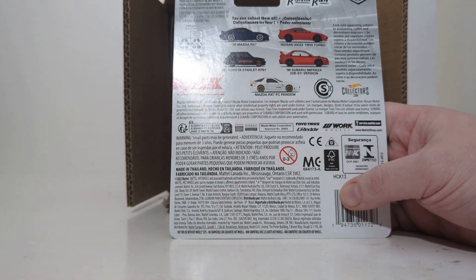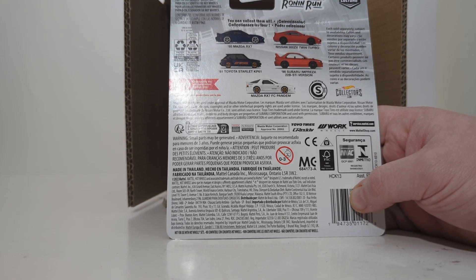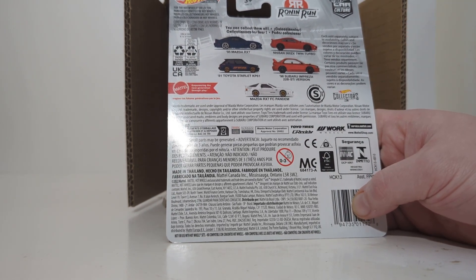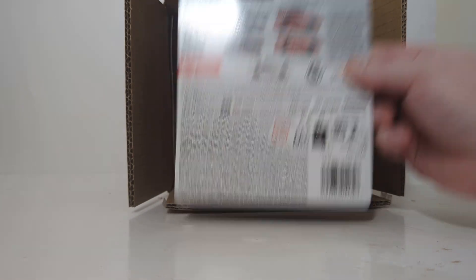Here's the back, which shows you the other ones in this series: the 1995 Mazda RX-7, which is this one; the Nissan 300ZX Twin Turbo; the '81 Toyota Starlet KP61; the '88 Subaru Impreza 22B STI version; and this vehicle, which would be the chase if it was black — the Mazda RX-7 FC Pandem. Hot Wheels Collectors, Ronin Run Car Culture, along with your copyright information.